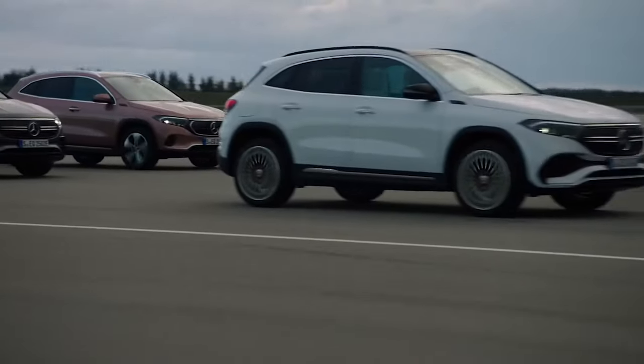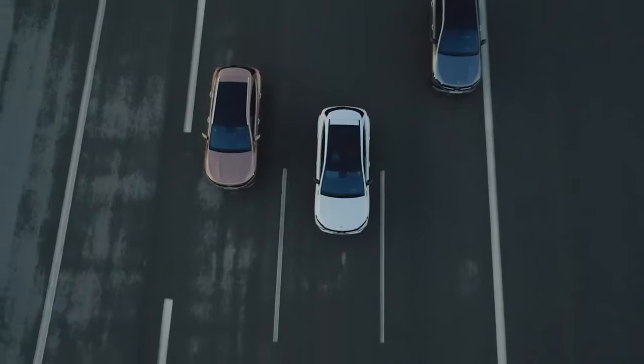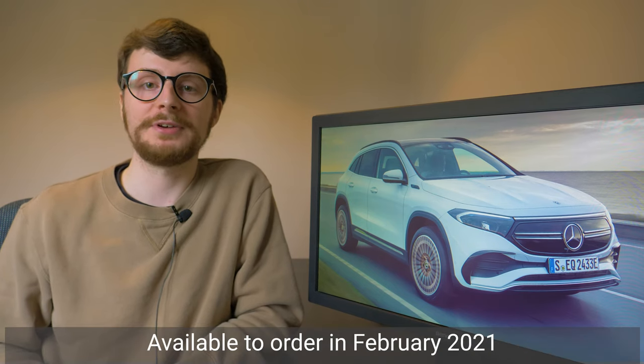We're unsure whether this version will lose some of the equipment featured in other EQA variants as a result. In Europe, prices start from just over €47,500, which equates to around £42,000 in the UK; however, pricing hasn't been officially confirmed here yet. If it's under the £50,000 mark, this means it will be eligible for the government's plug-in hybrid grant, knocking £3,000 off that starting price, and you won't have to wait too long as it will be available to order in the UK in February.